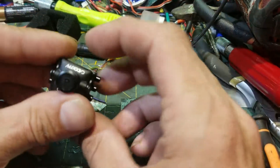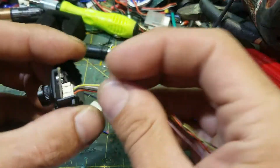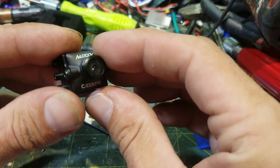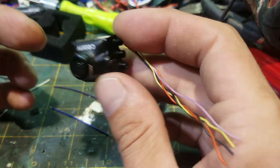Hey, how's it going? This is a thing you need to know. Sometimes you need to be able to test a camera — an FPV camera — like without using the drone.